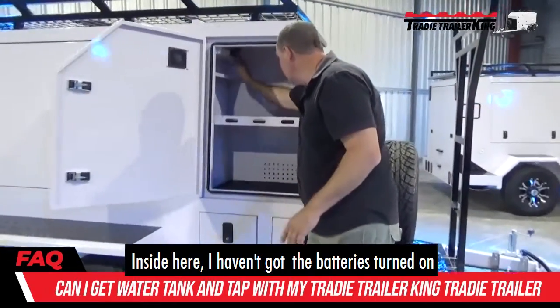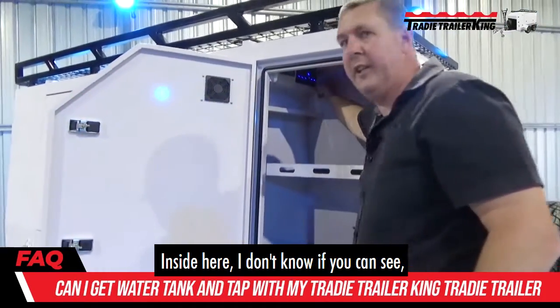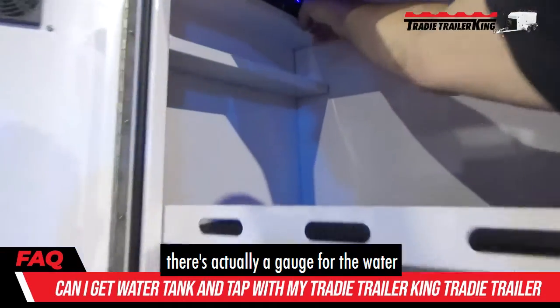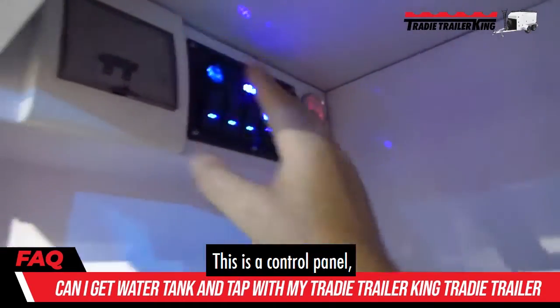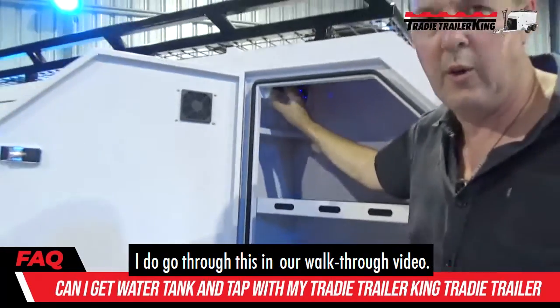Inside here — I haven't got the batteries turned on at the moment, I'll flick them up — inside here, there's actually a gauge for the water so you know how much water's in the tank. This is the control panel, which I do go through in our walkthrough video.